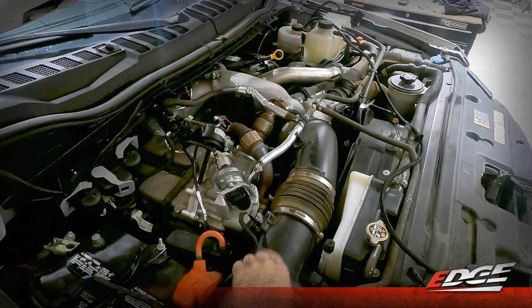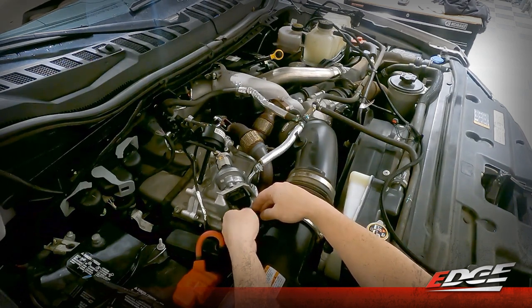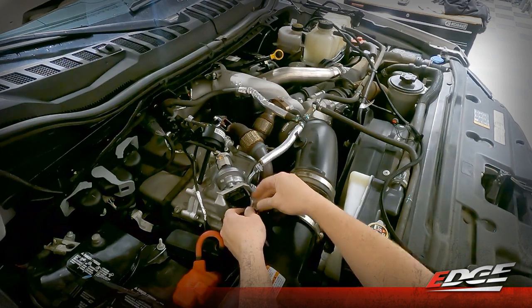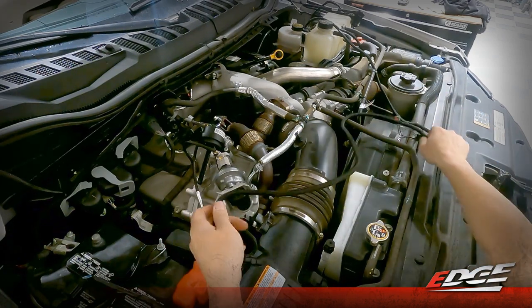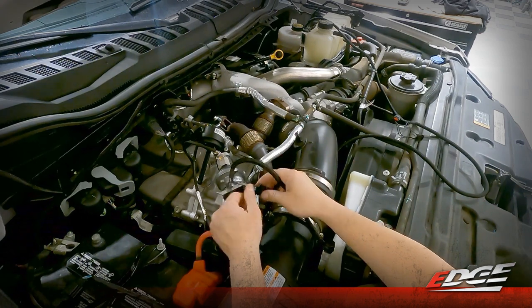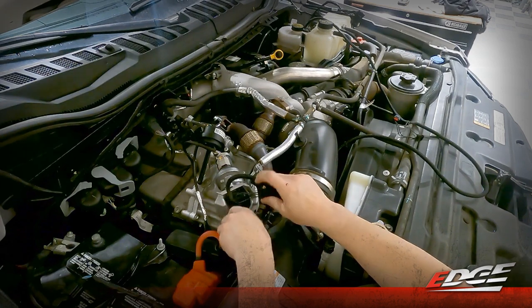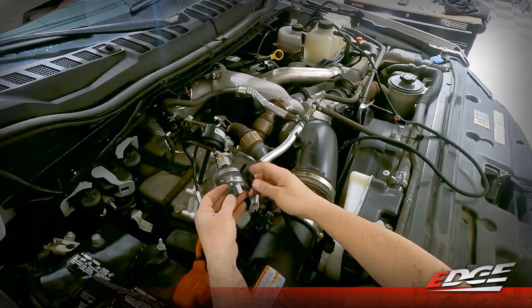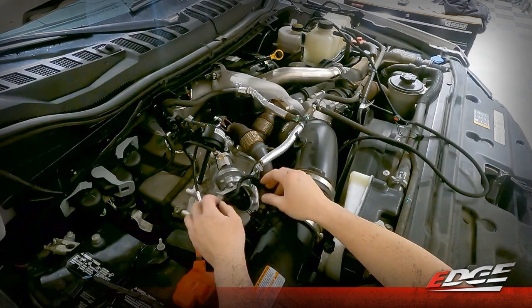We're going to start by connecting into our mass airflow sensor, located right here on the back side of the factory air box. On the bottom side of that connector, there'll be a red keeper that needs to be pulled backwards so that you can depress the tab on the connector and disconnect it. The EZX harness supplied with the new module will have a direct connection for this location. We'll plug it in until it clicks, and there is a red keeper on our wiring harness as well, then connect the other end of the harness to the factory truck's harness and close that keeper there as well.